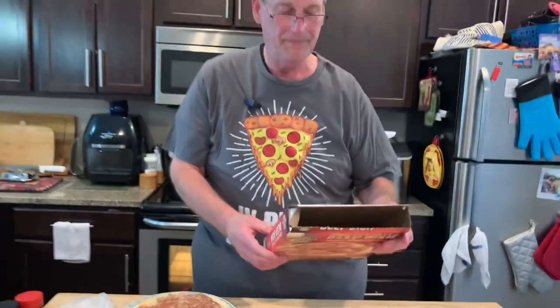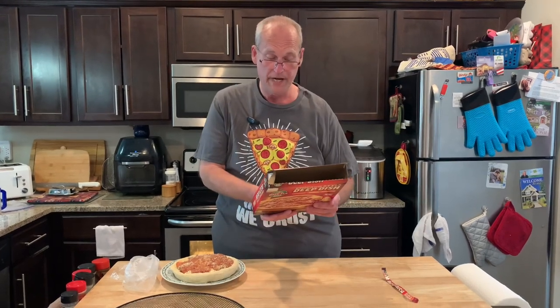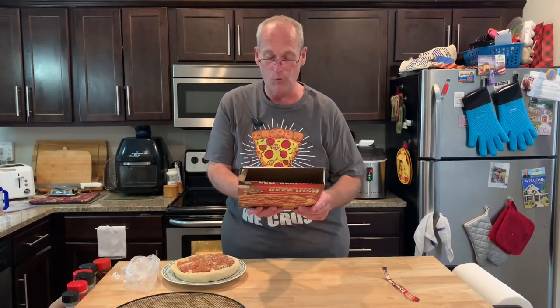Now, the instructions. I've never seen anything like this before. These are the baking instructions: preheat the oven to 400. I'm heating the oven up right now. Remove pizza from carton and wrapper, place it on a plate, and microwave on high power for four minutes. Be careful, the plate may be hot. After that, let it rest for one to two minutes, then put it in the oven for 17 to 22 minutes.